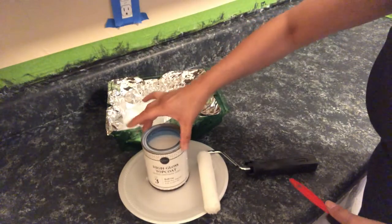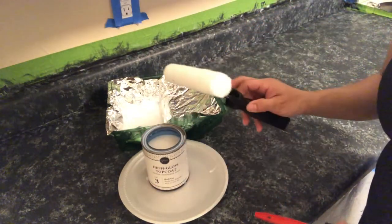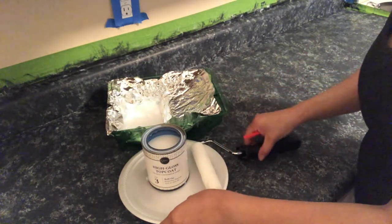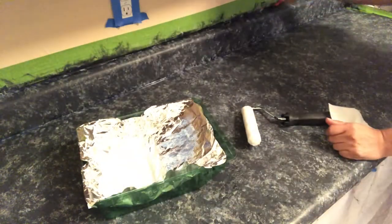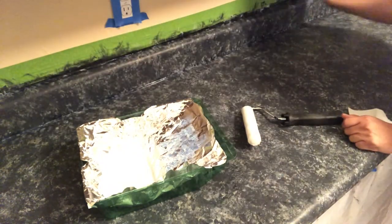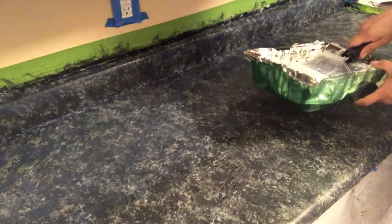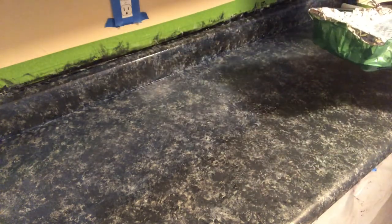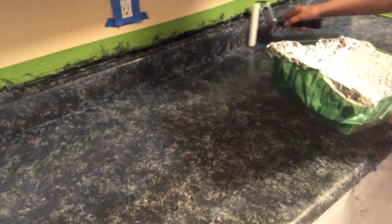I'm ready for the final step, which is to seal it with the high gloss top coat. Using the clean roller that was in the kit and following the same process as the primer, use your foam brush first to fill in all the areas you can't get to with the roller. Make sure not to have too much of the high gloss because this will show drip marks since it is the final top coat.